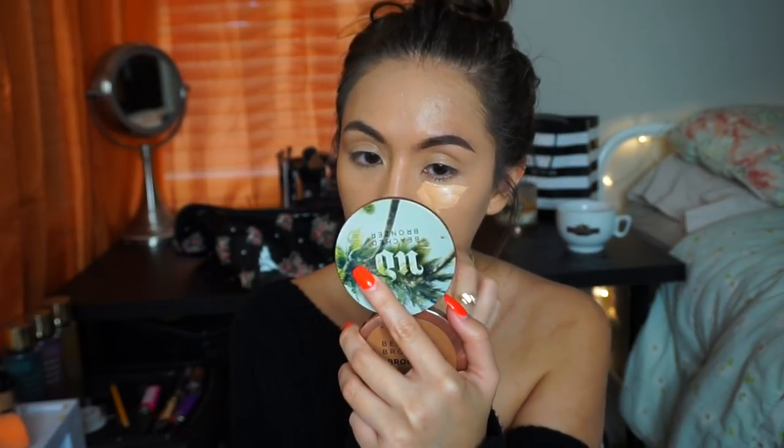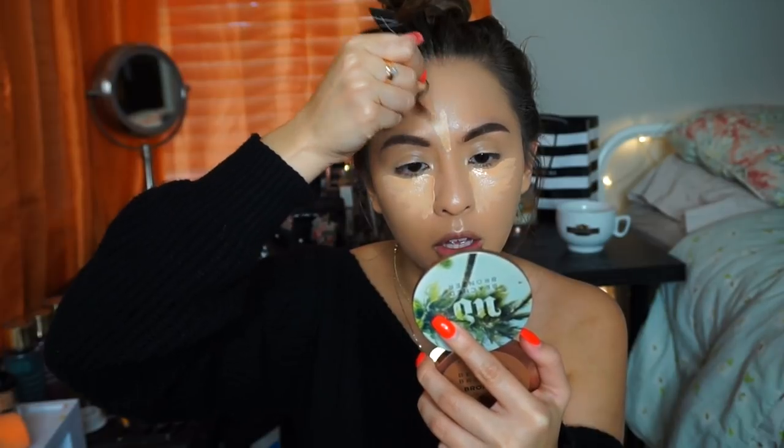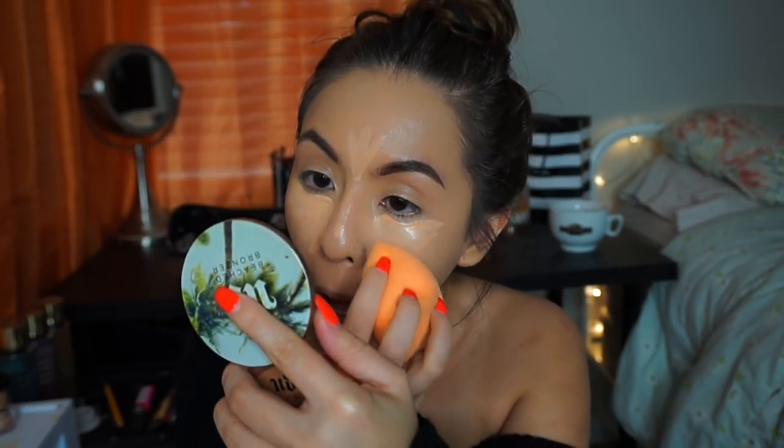I'm going to take the L.A. Girl Pro HD Concealer in the shade Light Ivory to highlight — this is my go-to. Now that we look dead, we're going to cream contour and then start doing the powder. The cream contour I'm going to use is the Fenty Beauty matchstick in Mocha — I'll just contour really quick.